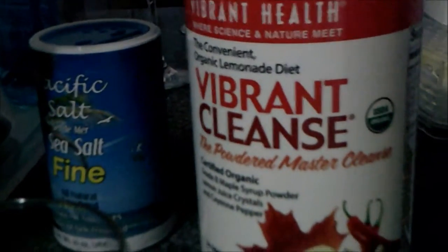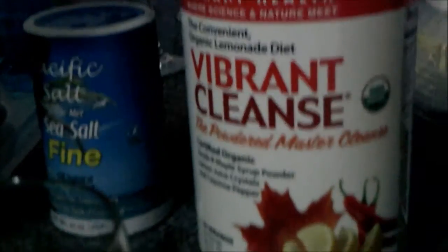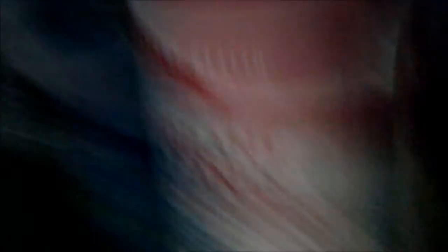The Vibrant Cleanse has grade B maple syrup powder, lemon juice crystals, and cayenne pepper. You can do it all naturally, like buy your own lemons and do the mixture yourself, but I thought I would have more success in the fasting if I had somebody else do it. You drink this, and you also do a salt water purge in the morning.